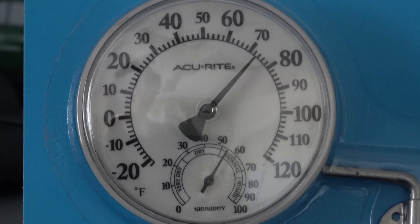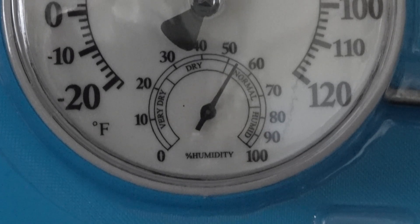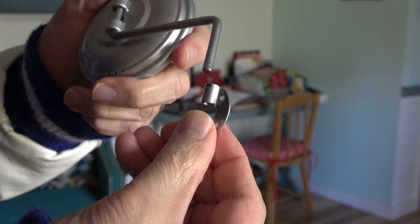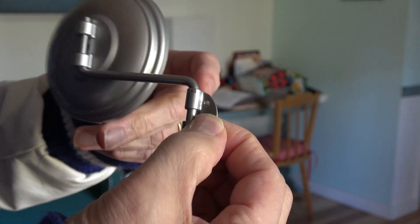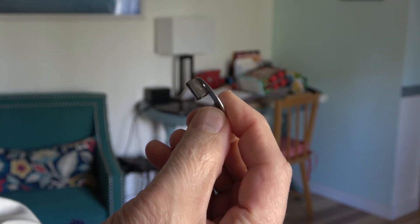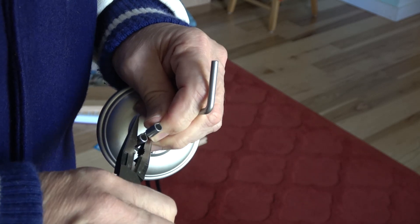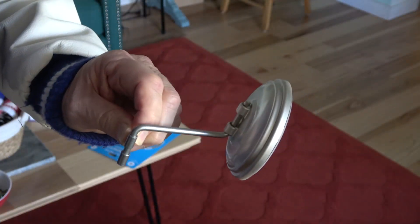The 3.5-inch dial makes it easy to read the temp at a glance. The humidity gauge is a bit harder to read, but I'm not so concerned with that. During unboxing, I discovered that the clip that holds the support arm was too loose, making it easy for a gust of wind to change the position of the thermometer. So by using a pair of pliers, I was able to press the clip ends together and provide a better grip.